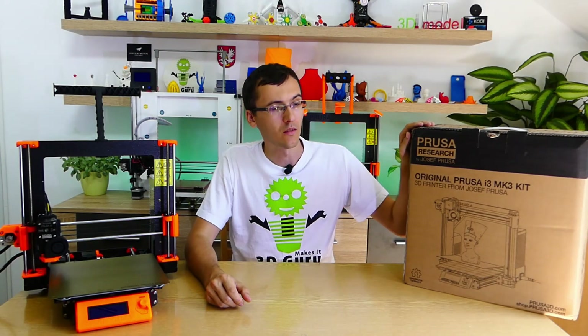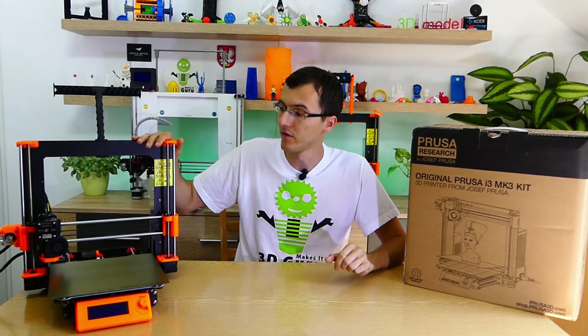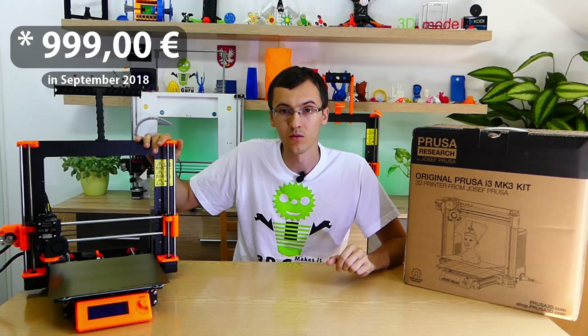The price of this kit is up to 700 euros, and for the assembled version it is 1000 euros.